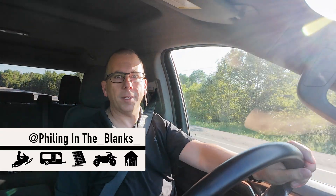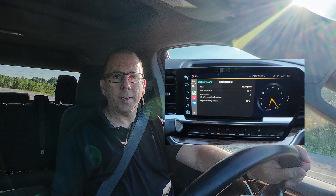Hi, I'm Phil and this is Filling in the Blanks. Today I'm going to show you how you can display vehicle diagnostic data on the big infotainment screen that's in your vehicle.